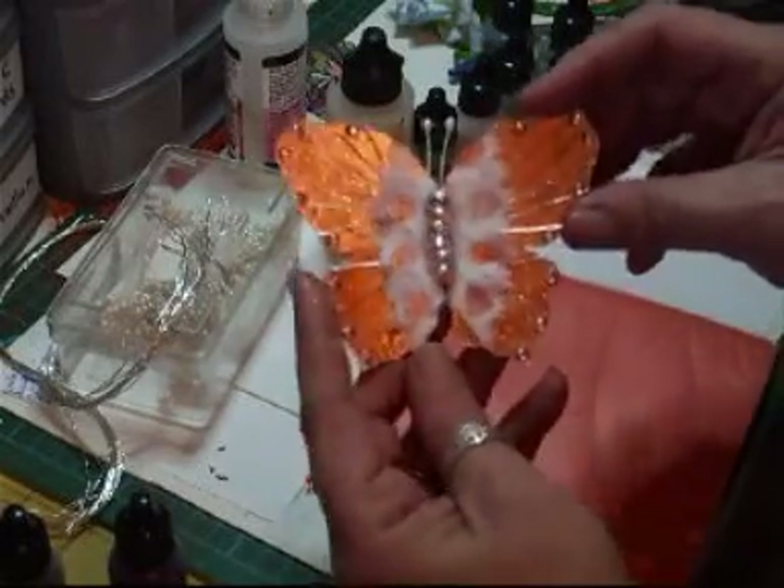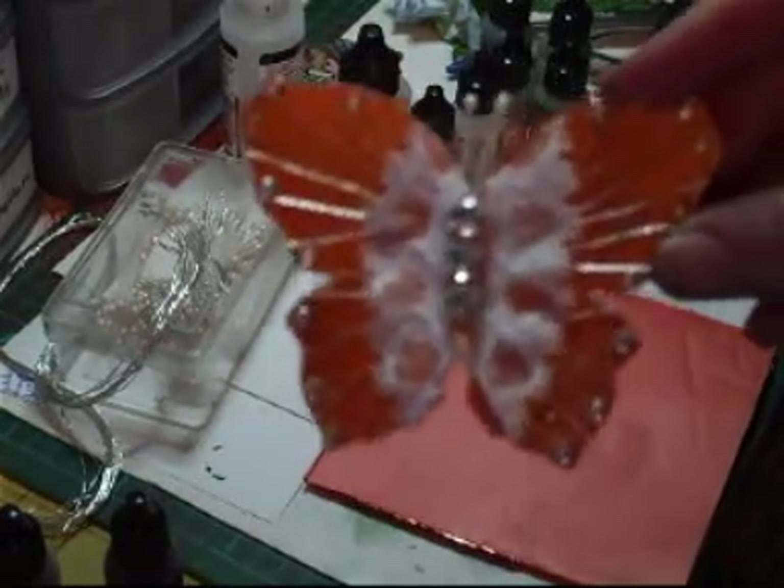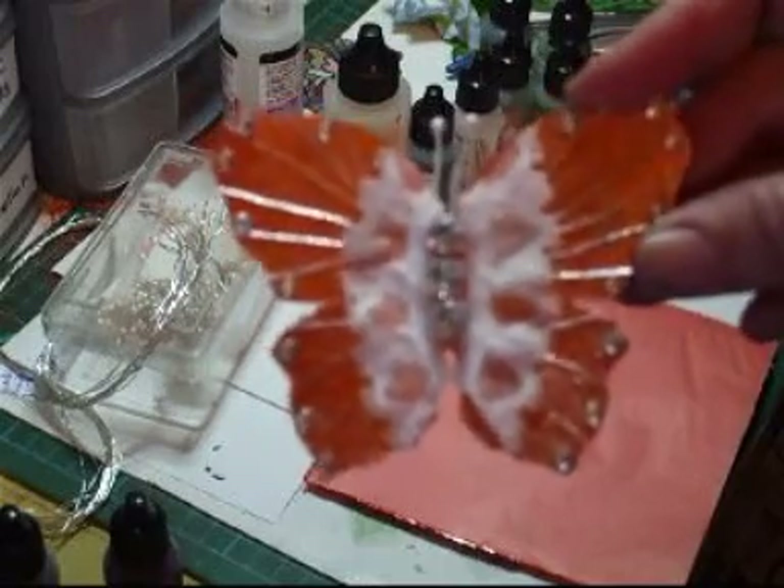So I've got that one done. I'm going to see if I can show you this — there you go. Hopefully you can see that properly and see the twine.